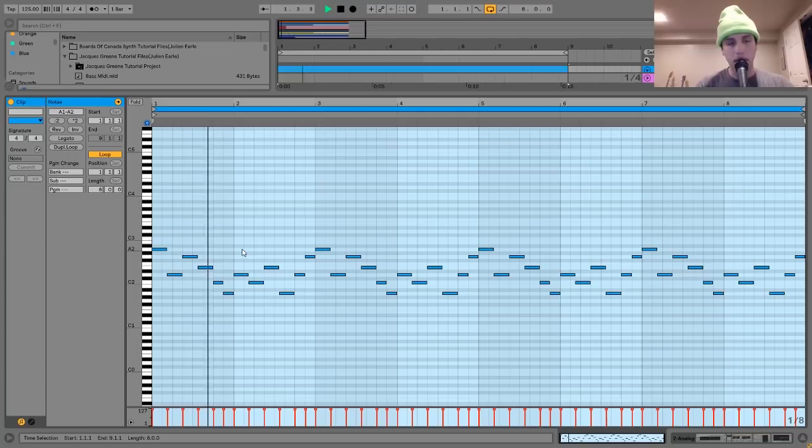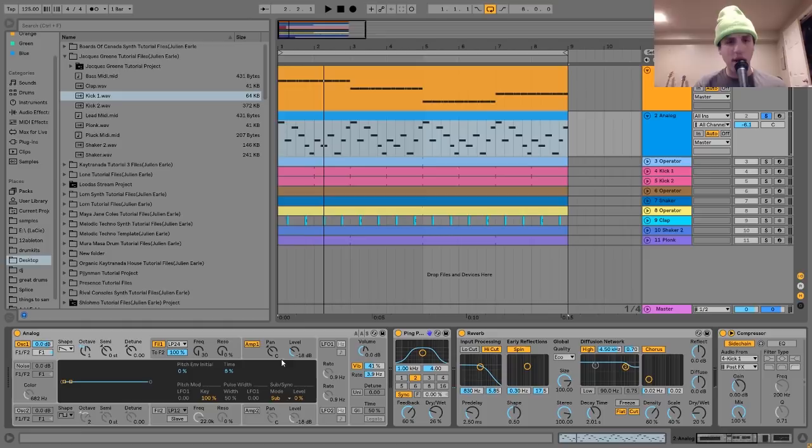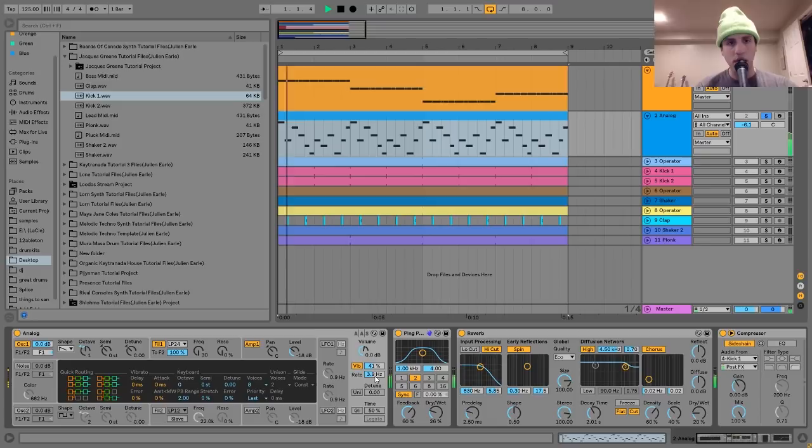For the sound on this one, I made it with Analog. We have one saw wave going into a low-pass filter with a very similar envelope to the bass — that same kind of plucky attack envelope. The amp envelope is set very similarly. And inside of Analog, I have a bit of vibrato — the amount is at 41%, and the rate is kind of in the middle. That's what gives it that kind of drift in pitch. If I turn this off, it doesn't quite have that.